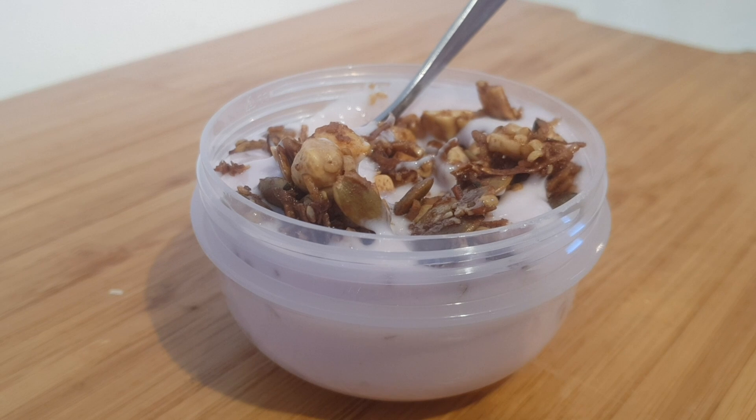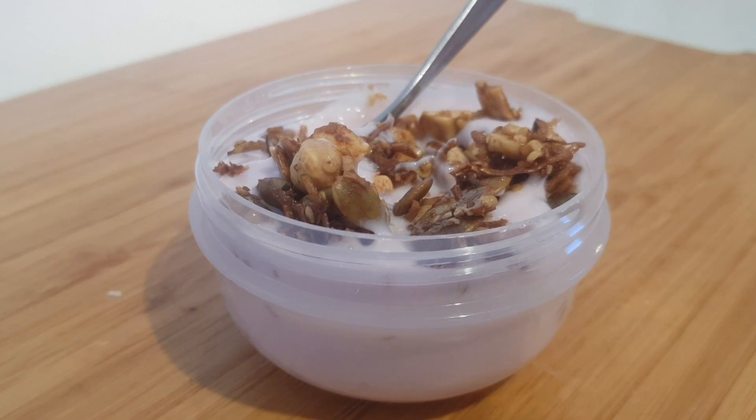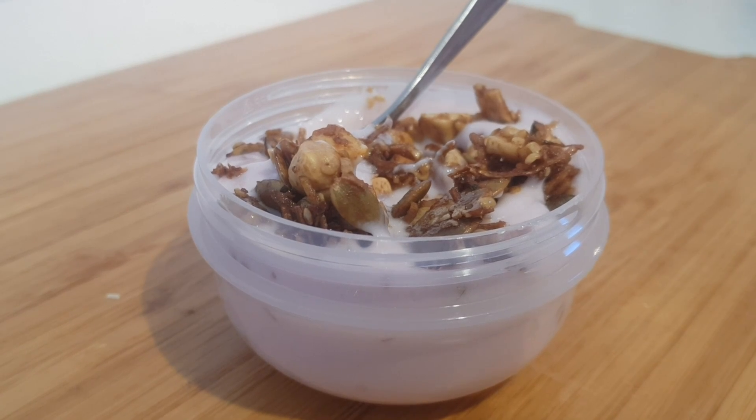Hi, today I'm going to show you how to make another granola. This one's called a golden keto granola. It's really tasty and really easy to make, so I hope you give it a try.